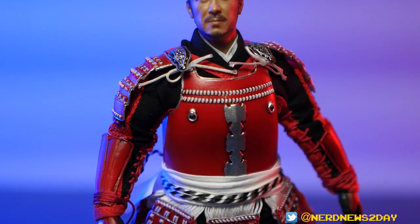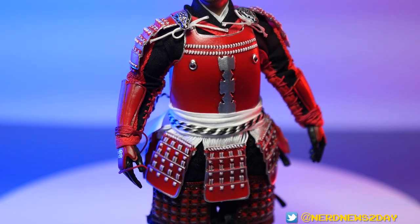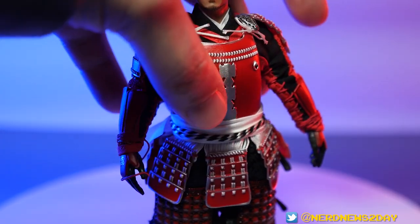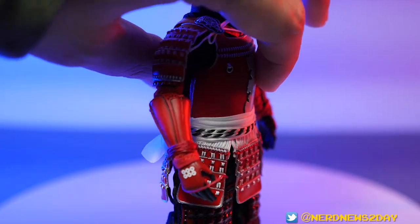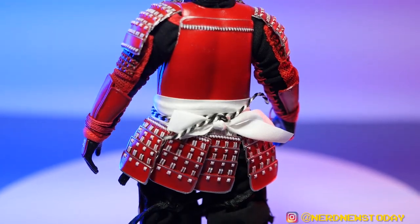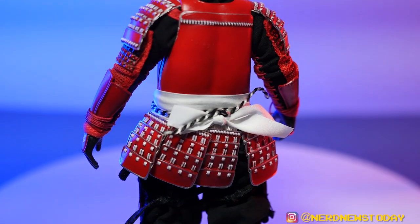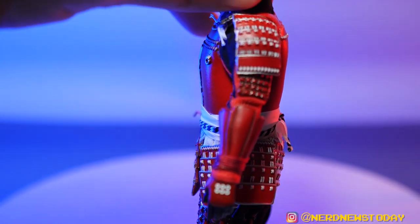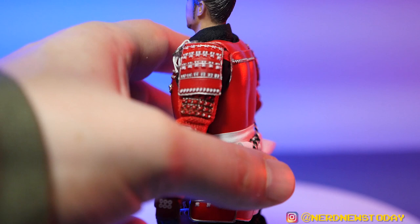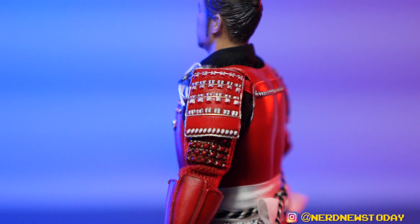A big part of why I wanted this figure was the armor, and they did not skimp on it. Again, just highly detailed samurai armor. Really, this feels like I'm just giving you a tour of the figure because I don't have much to say other than 'wowie wow wow.' Even the shoulder pauldrons have little intricate fabric sewn into them.